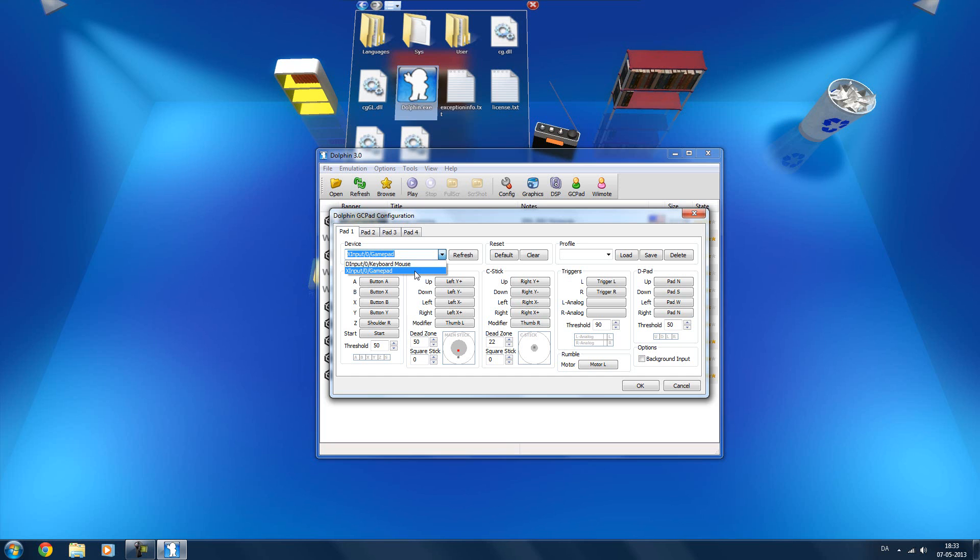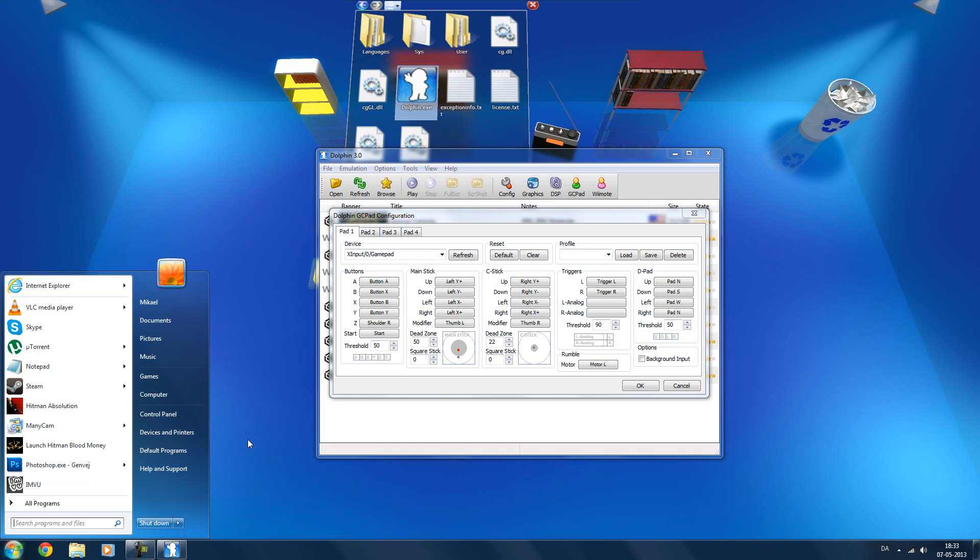On Windows XP, if you plug in an Xbox 360 controller you'll have to manually download and install a driver for it. On Windows 7, however, it should automatically detect the controller. On Windows 7 or Windows Vista you can also just click the Start button and type in Xbox 360.